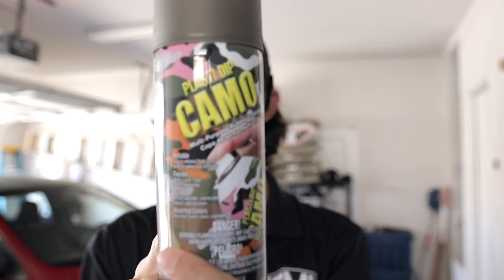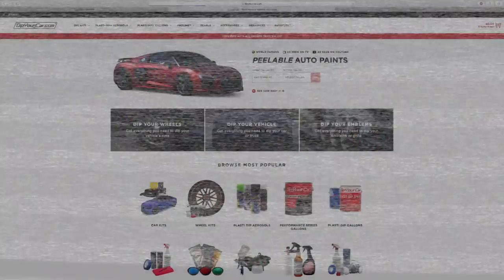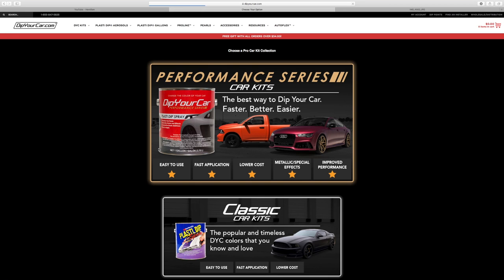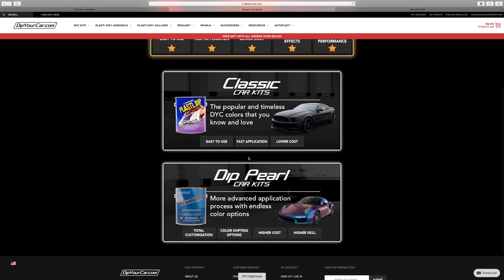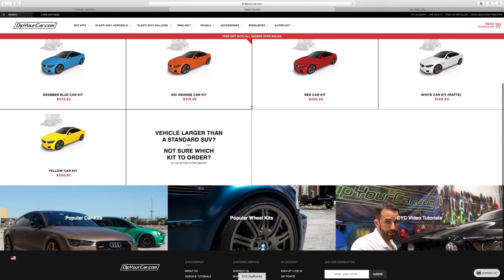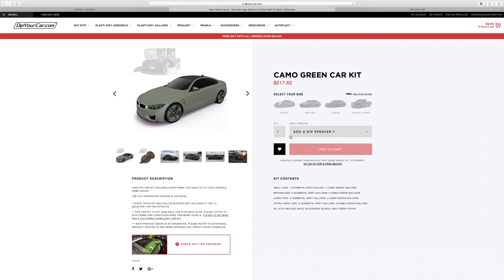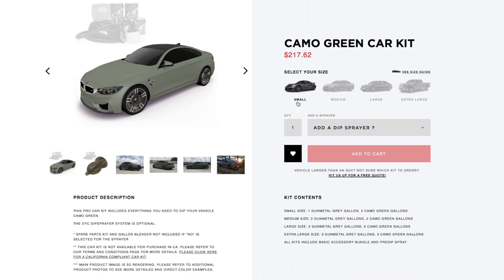We'll show you the website a little bit and you can get an idea of how it works. This can here is just kind of like some touch-up paint that you can buy afterwards, but you do buy a full vehicle kit and it varies by size. So say if you had an SUV, you would want to buy a large kit, or if you have a hatchback, probably a smaller kit and vice versa.